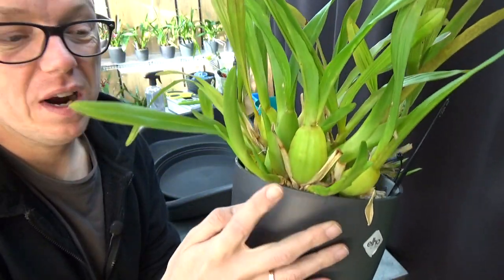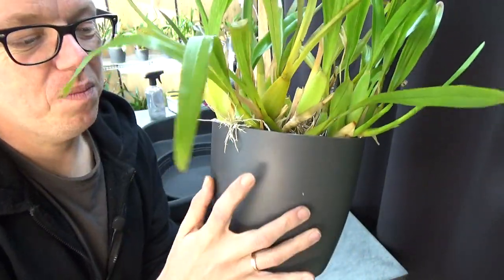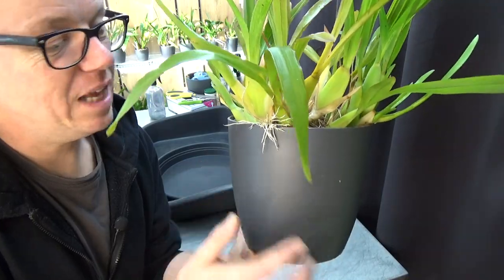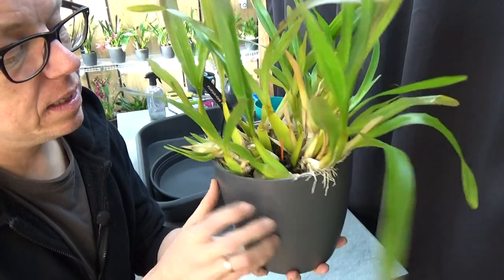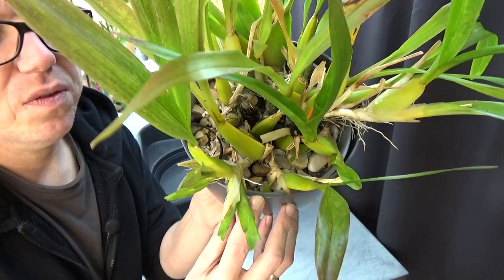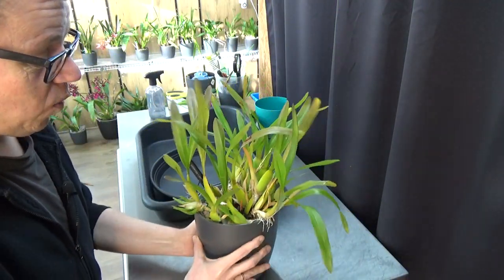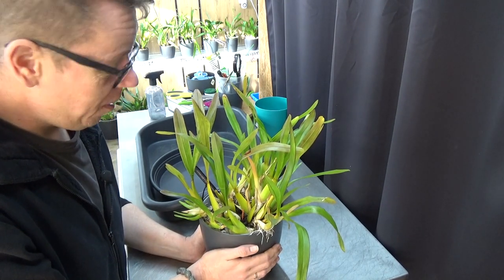You can see we have bigger growths all at the edge of the pot. Even here we have some from last year that put out roots just over the edge of the pot. Just above my finger there's a new growth pushing to the edge of the pot. So it definitely needs to come out and it needs a bigger pot. That's the reason why I have it here. So let's do a repot.